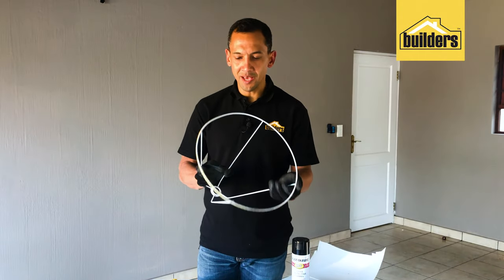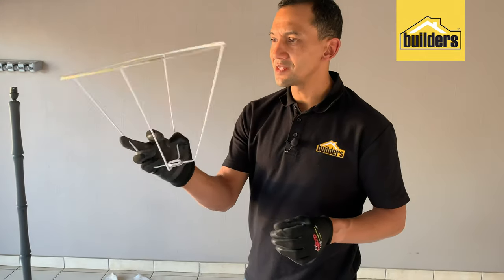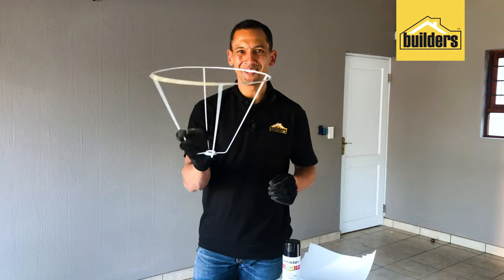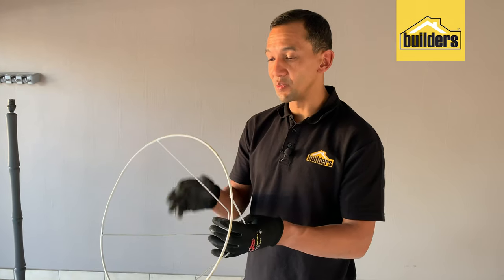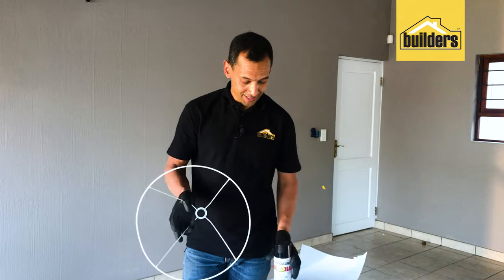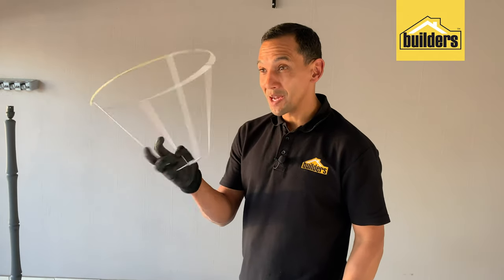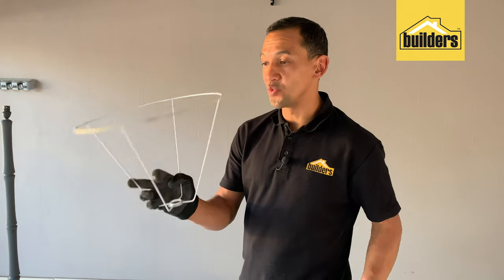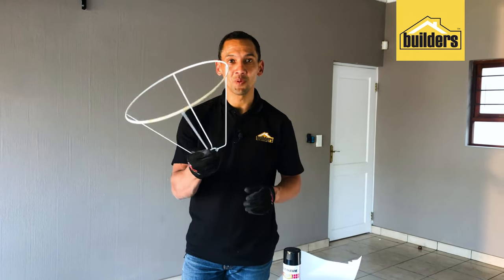Once you've sandpapered all the glue off, it's time to spray. This is a white frame, but it's not going to look so good on our lamp, so what we're going to do now is spray this all black using our Rustonium glass protective enamel. It then becomes almost invisible, and this will also form a protective layer around our decorative globe.